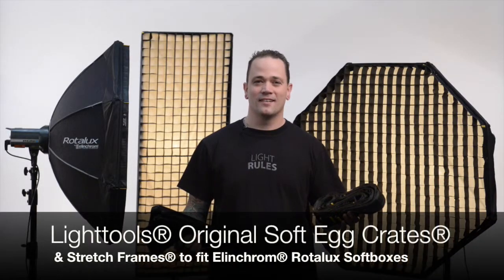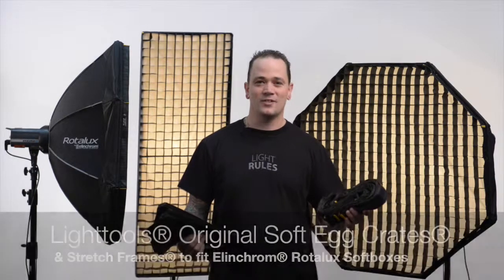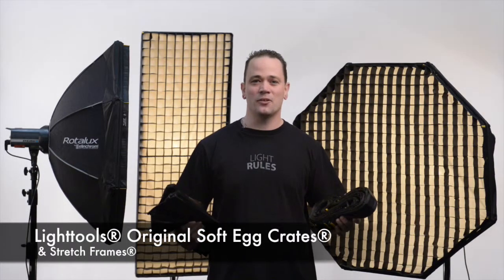Hello, I'm Lane Jensen. I'm going to show you how the original Light Tools soft egg crates and stretch frames attach to the Elinchrom Rodolux softboxes. Light Tools offers a complete range of original soft egg crate models to fit the Elinchrom Rodolux softboxes.